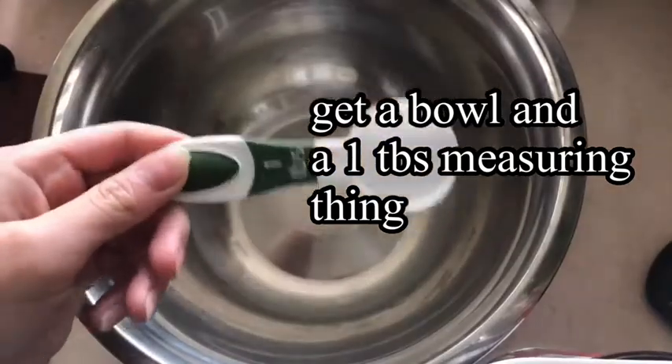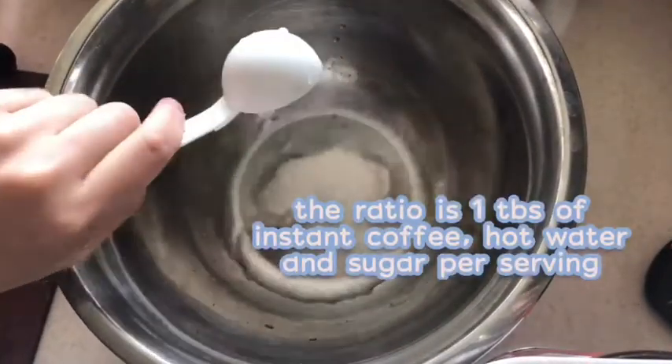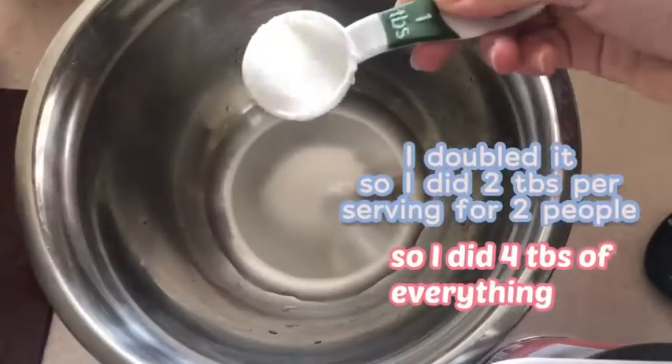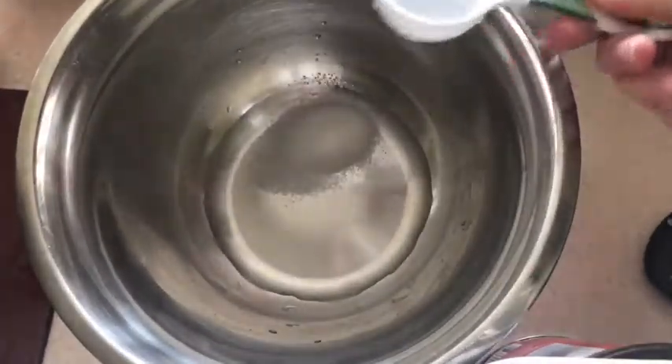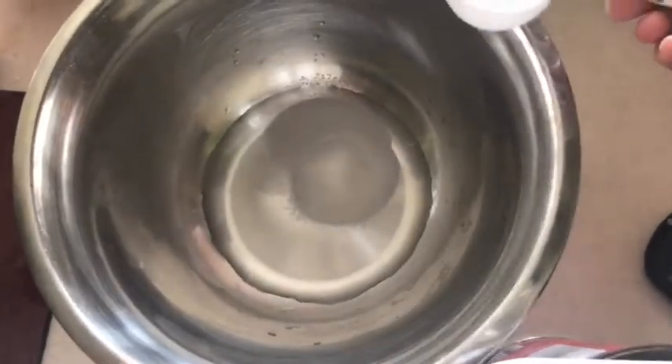Now I'm gonna make whipped coffee. You're gonna get a bowl and stuff — the ratio is on the screen, so just watch that if you want to make it properly. You probably shouldn't listen to me, but yeah.